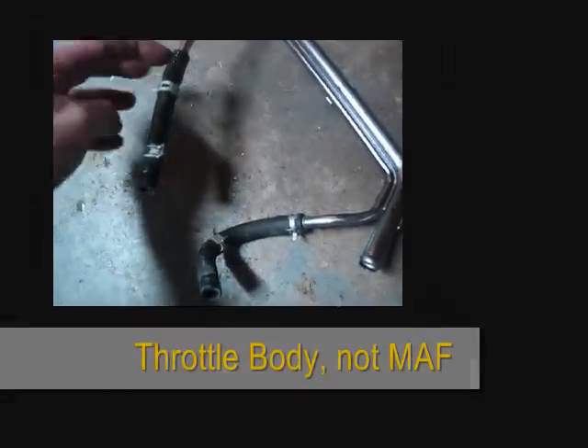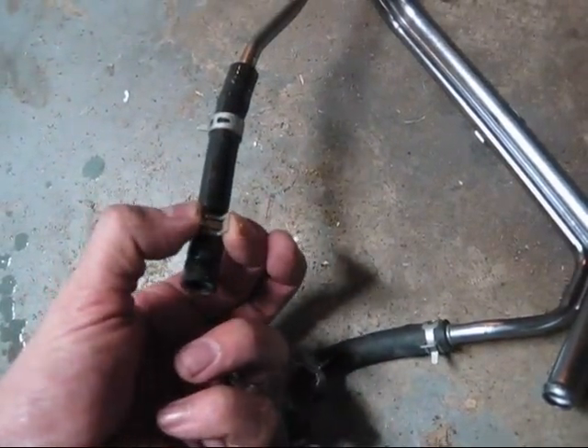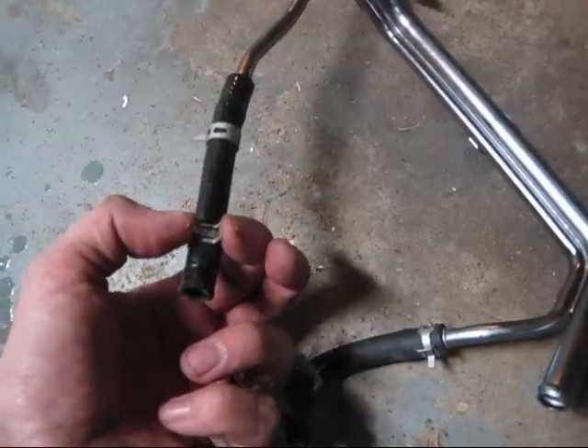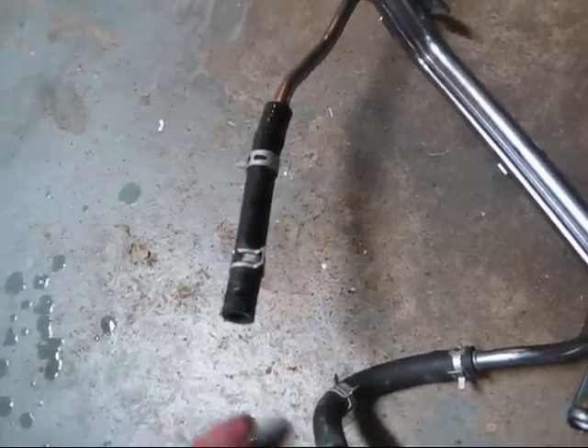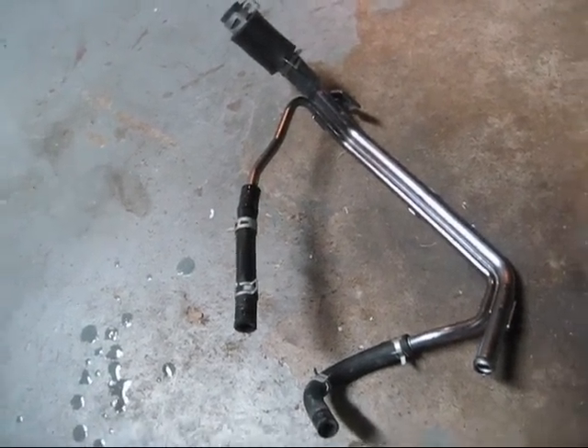The real pain was down underneath the MAF — this little extension here. I wound up taking it off here first, but the clamp was just turned around so it was real hard to get to. I used a pair of needle nose pliers to get to that and came in underneath. That's probably the trickiest part of this whole thing, but persistence pays.